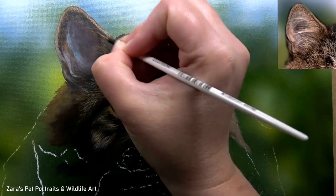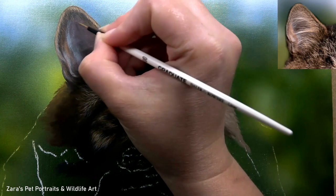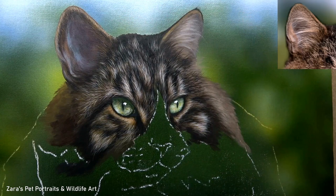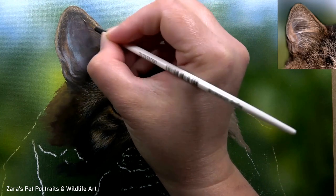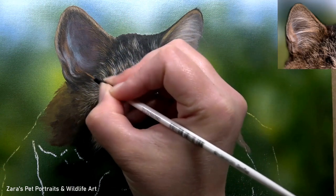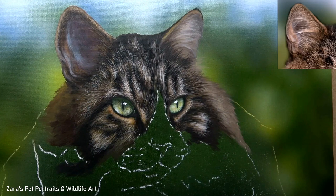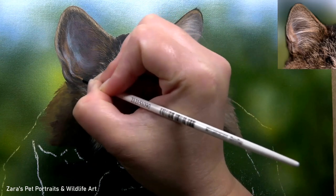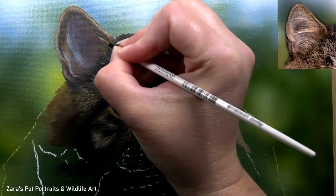You'll also notice that I'm working on the fur on the edges first — I'm not painting those lovely long details yet because they overlap everything else. Just like whiskers, those details that overlap everything else need to be left until the last layer. If I start painting those in now, all of these tiny hairs I'm currently working on would then have to be painted around those longer hairs, and some hairs might overlap the longer ones, which would tell the viewer those details are sitting in front — and that's just not going to help build up that 3D shape of the ear.